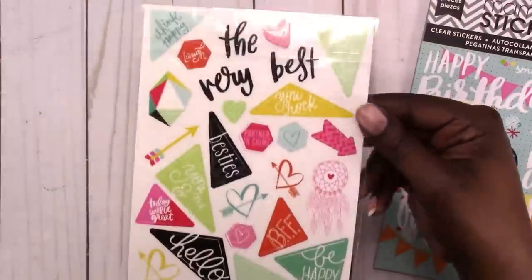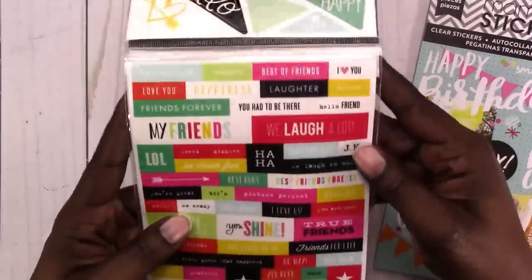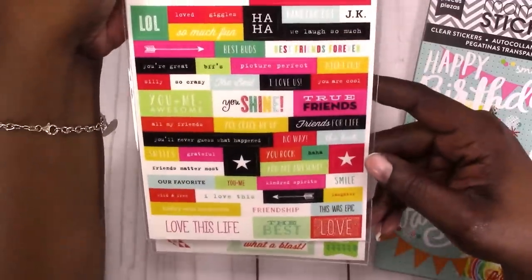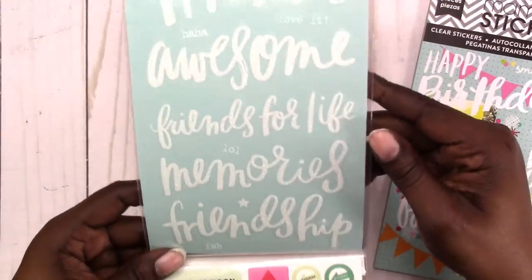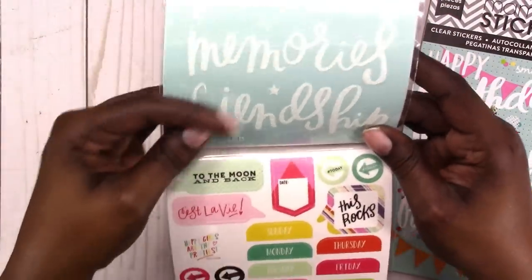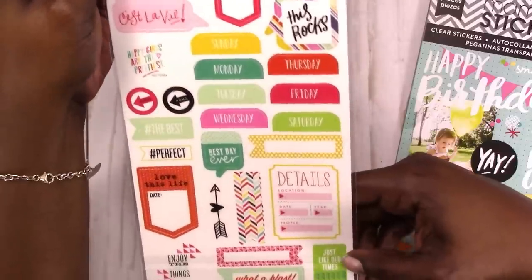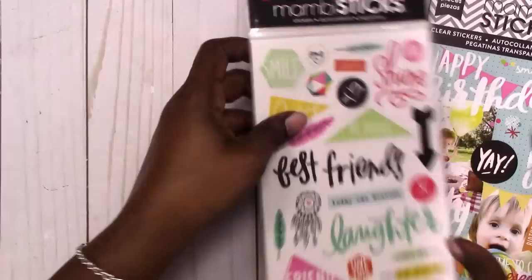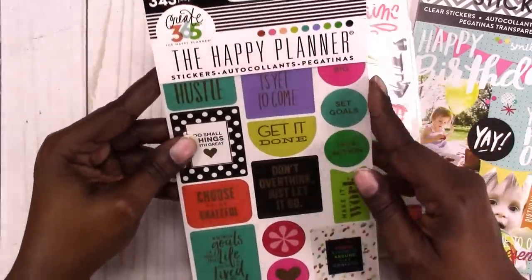Then we have more friend-related stickers. And again, these are mostly friend-related memories stickers. Let's do this one — this one is 343 pieces.